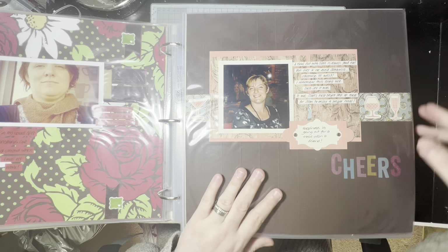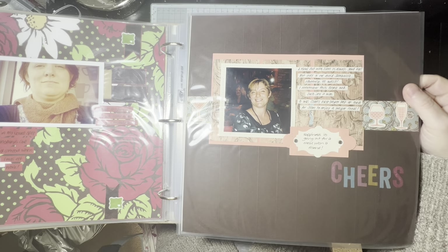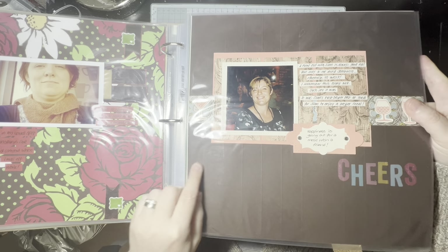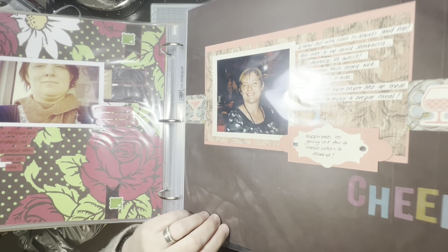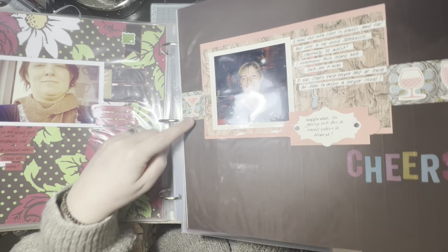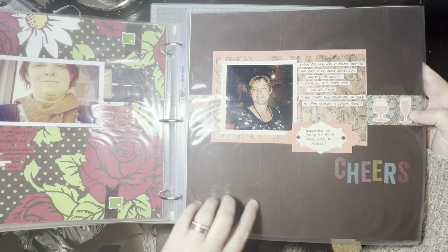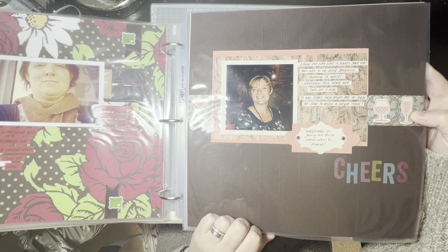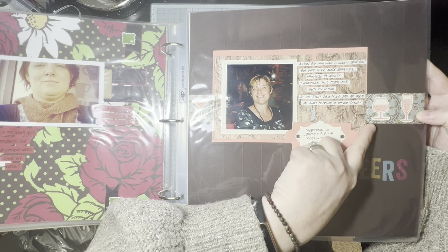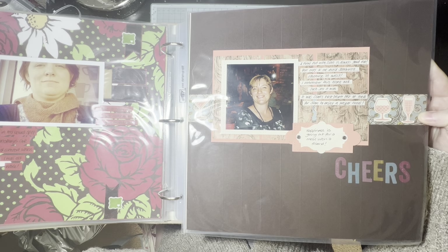Now you're going to wonder why there are so many pictures of me — but this is my album for me, so there will be some pictures of the family but it's mainly pictures of me or stories about me. This is interesting — I've embossed the entire background. There are lines, about one inch apart, going the whole way, so I've obviously just done it with a scoring tool. It's dark brown — I'm going to guess early espresso cardstock. Used a few pieces of patterned paper and some stamped images that I've fussy cut out.